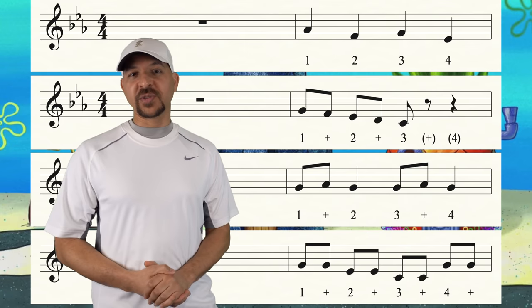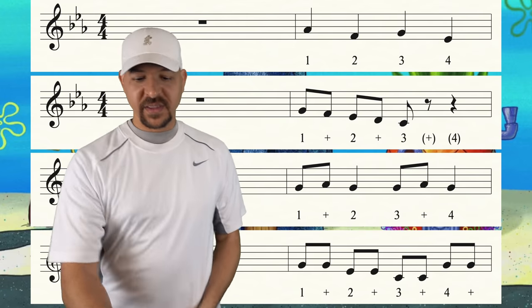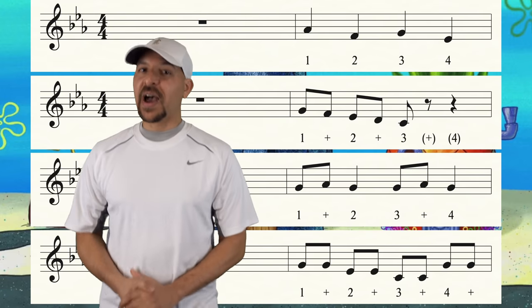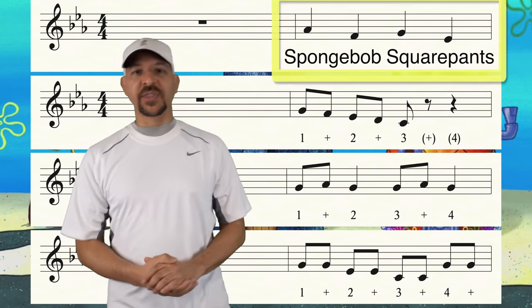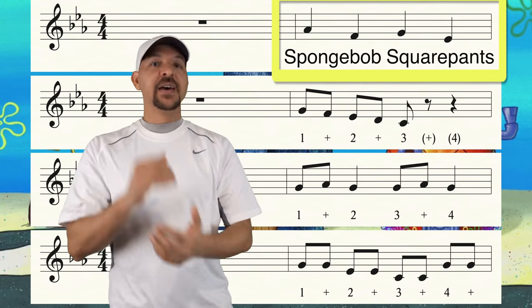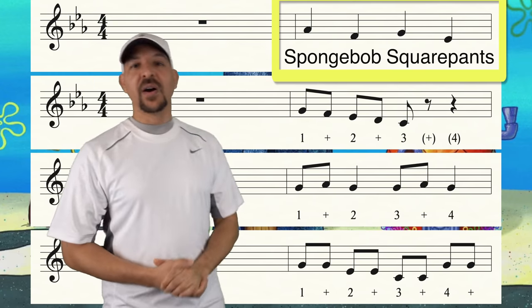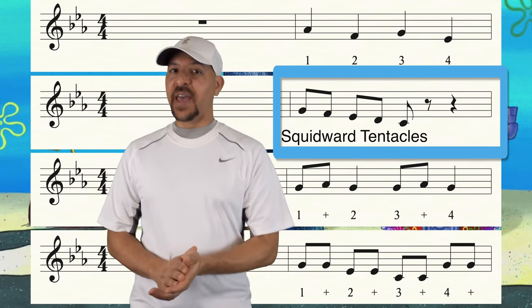I'm gonna clap and count these rhythms for you, and then you clap them back to me — call and response. Let me give you the beat. We're gonna start off easy with the quarter notes. It goes like this: SpongeBob SquarePants. Now it's your turn. Ready and go. Now listen to me — here's some eighth notes now.